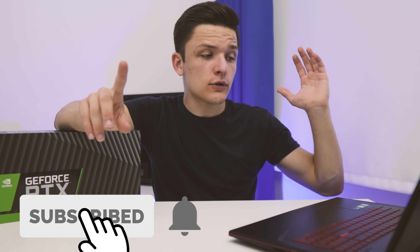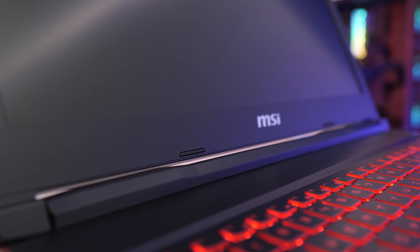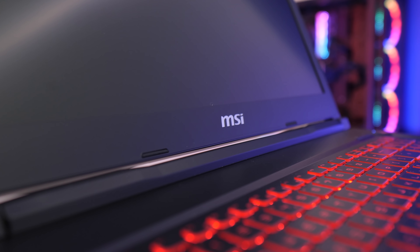If you haven't already, please like this video — it helps so much — and subscribe if you haven't already. I'd also like to say a massive thank you to MSI for sponsoring today's video and making it possible.